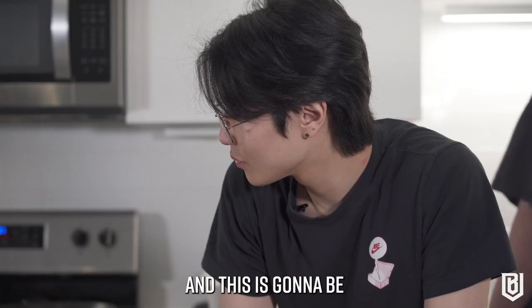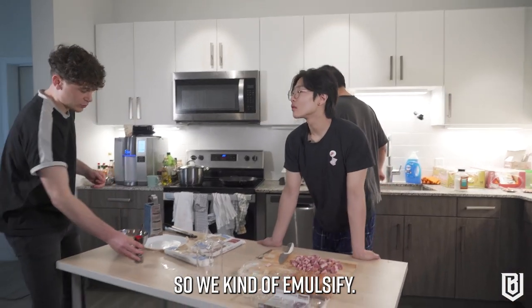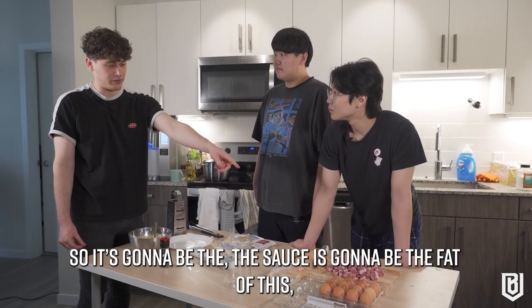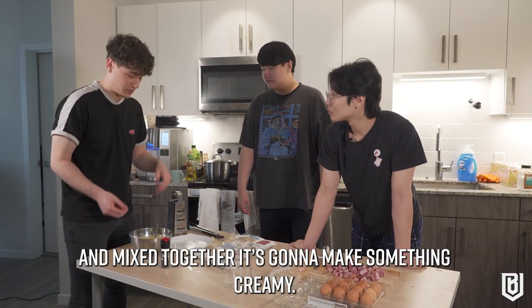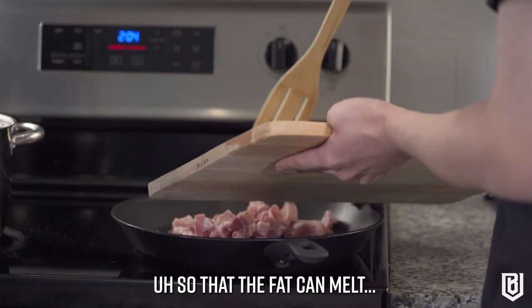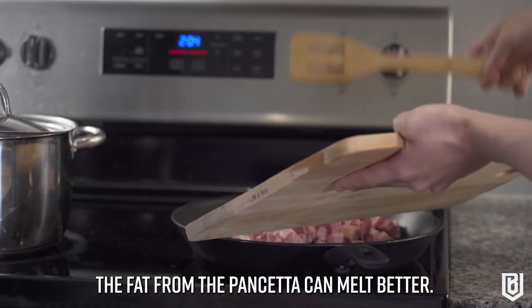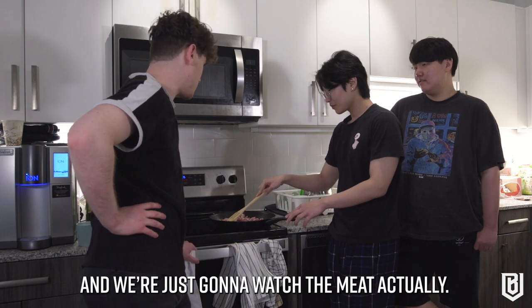This is going to be put together with the pasta water so you emulsify the fat. The sauce is basically going to be the fat from the pancetta and the pasta water mixed together — it's going to make something creamy. We are starting with a cold pan so the fat from the pancetta can melt better. Now it's the boring phase because we literally have nothing to do and we're just watching the meat.